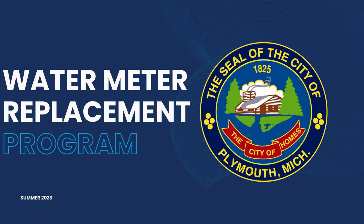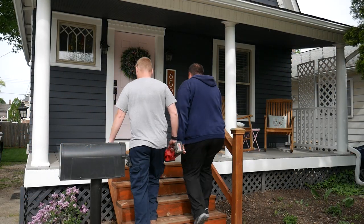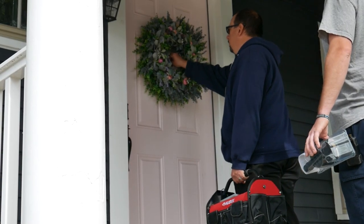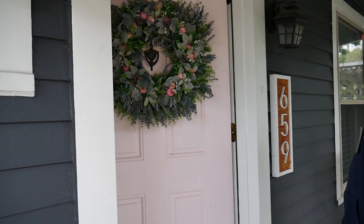Hello and welcome to the City of Plymouth water meter replacement program. Here's what you can expect during your appointment. Crews from the City of Plymouth's contractor partner HydroCorp will arrive within their scheduled appointment window. They will be identified with clothing with a HydroCorp logo as well as ID badges.